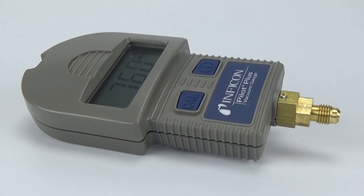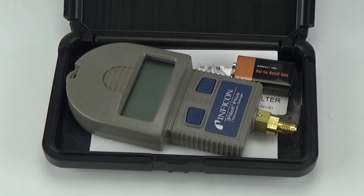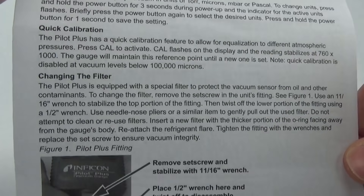Hey everybody, Bob here from Inficon, and today we're going to show you how to get started with your new Pilot Plus vacuum gauge. Inside the case you'll find the Pilot Plus vacuum gauge, a spare filter, a 9-volt battery, and an operating manual.